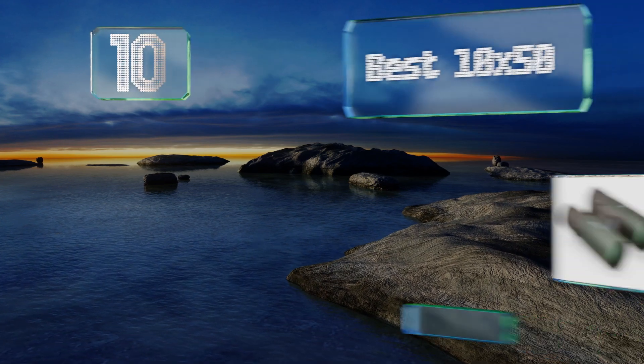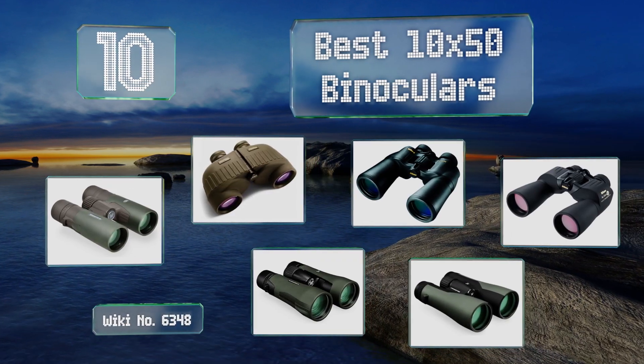EasyVid presents the 10 best 10x50 binoculars. Let's get started with the list.